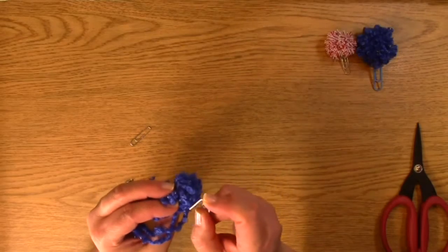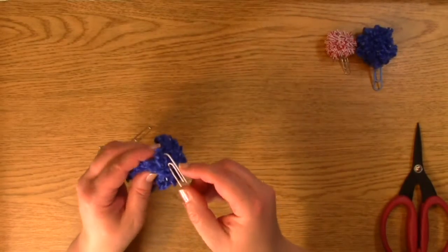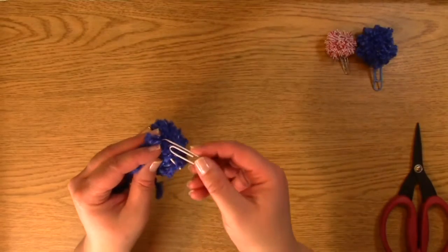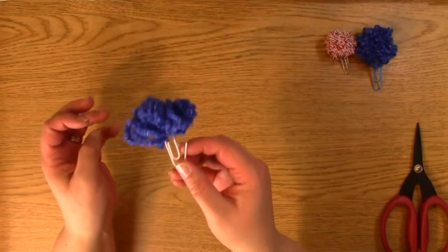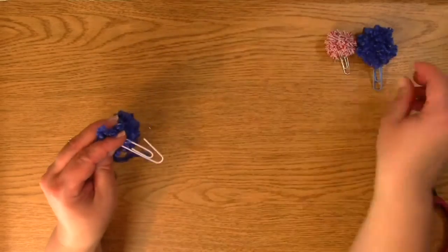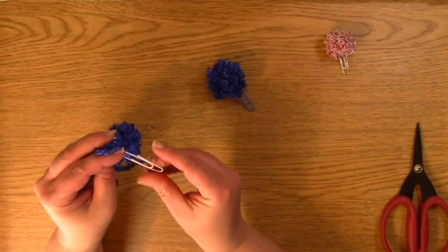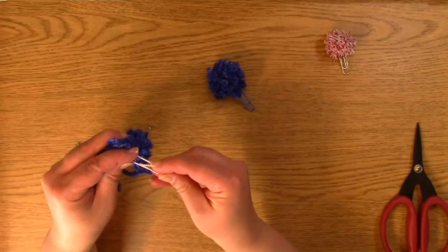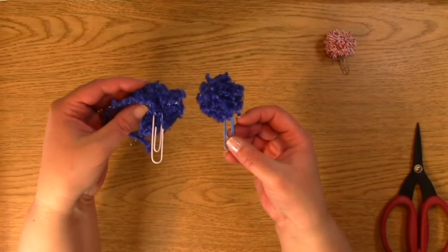We're going to stick that right in there. So we've got that, and I'm just going to pull it through, and then through again, so it'll end up being like this — that's how we want our paper clip to look. Now I'm just going to push that back in so it looks more like a paper clip, because sometimes we need to bend these cute little things. So that's what it's going to look like.